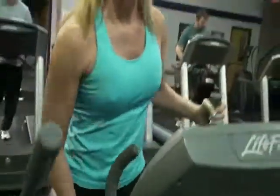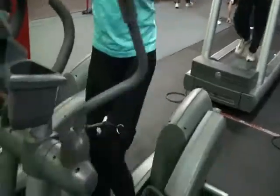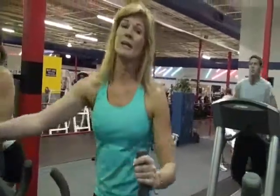My thighs, my quads, all up and down — my knee up to my hips. I really feel it right now in my glutes.